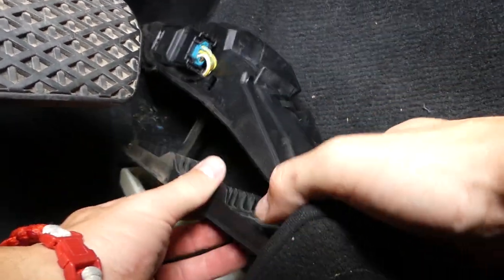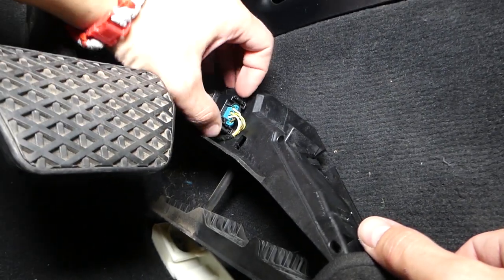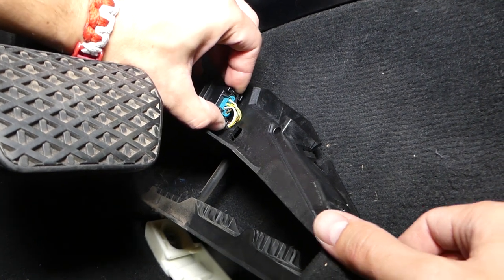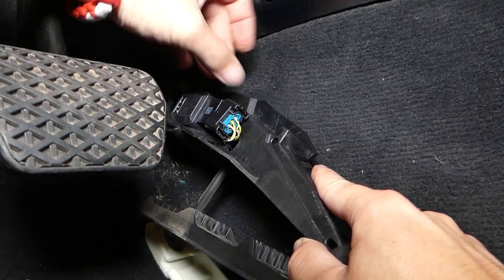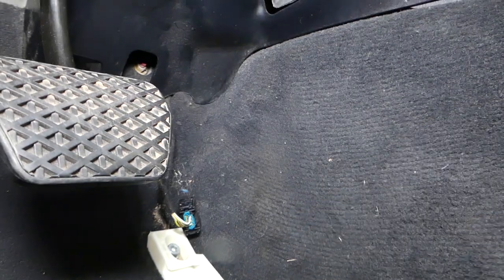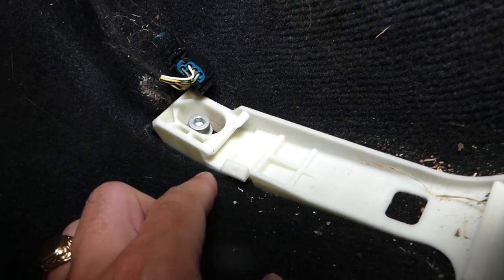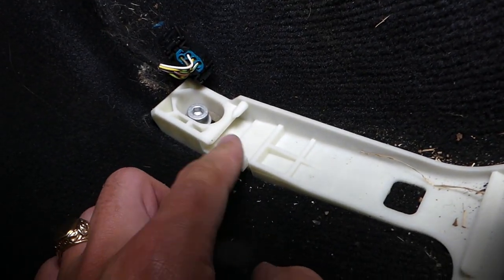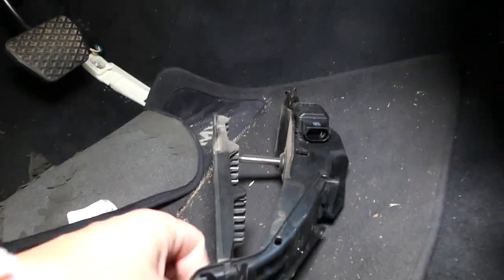Now, what we need to do: flip it on the inside, and right here there is one connector with two clips. You need to press in and pull out. Before we show you the pedal — this is the mount right here, and if you break that mount, this is the tube that we press in. If you break it, you have to remove it with an allen wrench, remove it, and you will need to replace it with a new one.